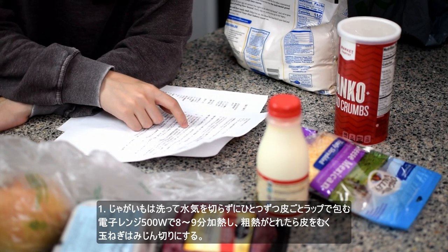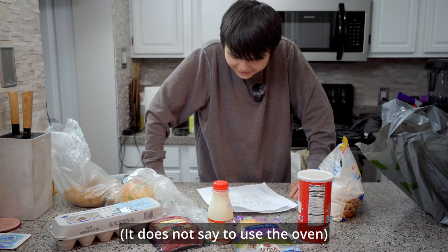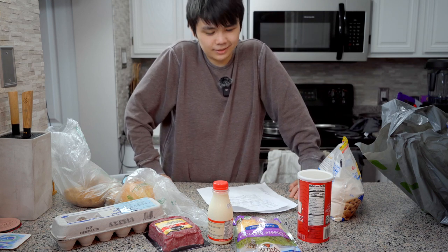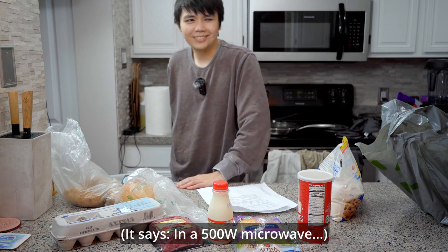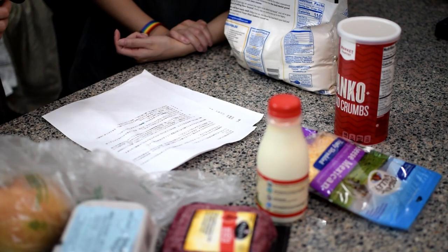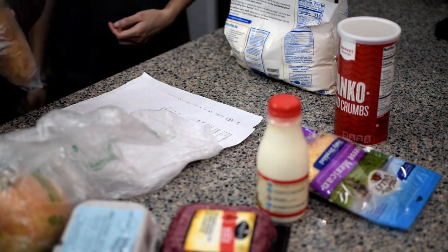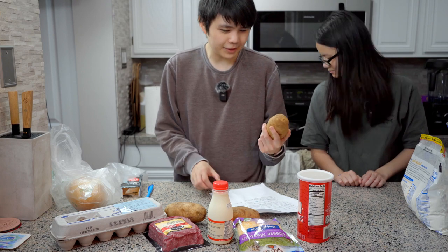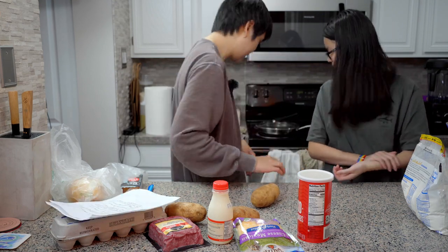Wash the potatoes. Wait, we need to use the oven for this. Japanese ovens are like microwaves slash ovens, or something. It's saying to set it to 500 watts - what the hell does that mean? Okay, I don't know what step one is but I'm assuming it's cook the potatoes. Should we just boil them? Are we mashing potatoes and making mashed potatoes basically? Is that what a croquette is? Okay let's boil some potatoes.